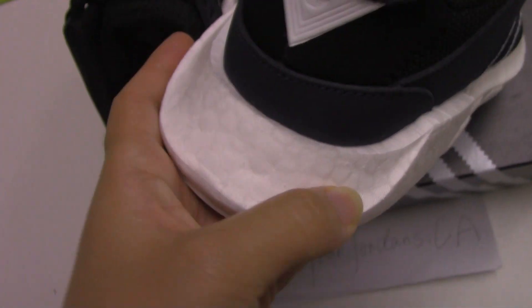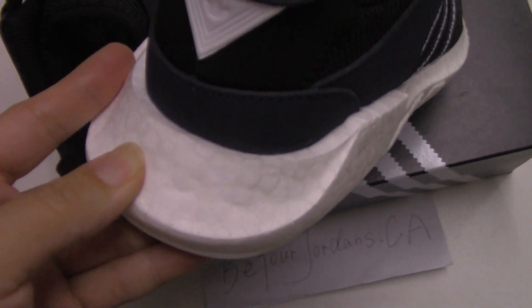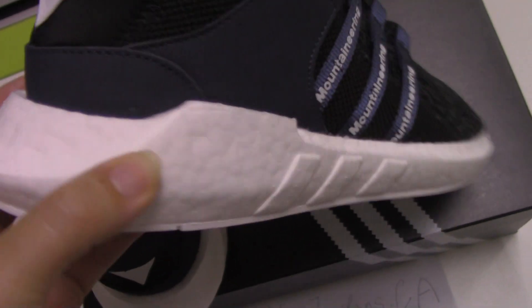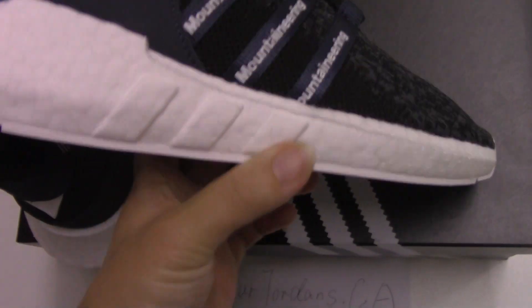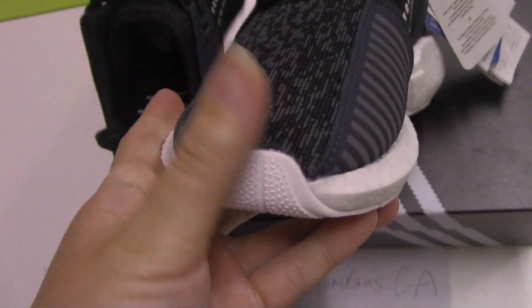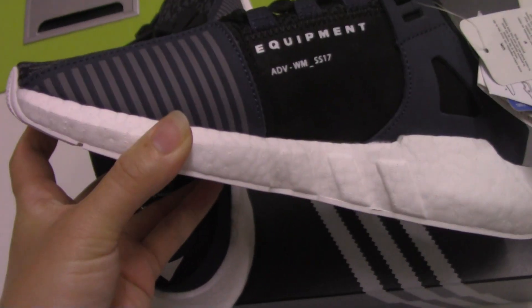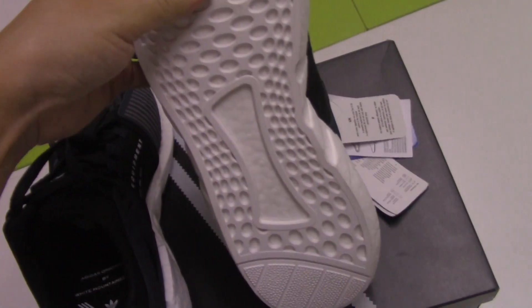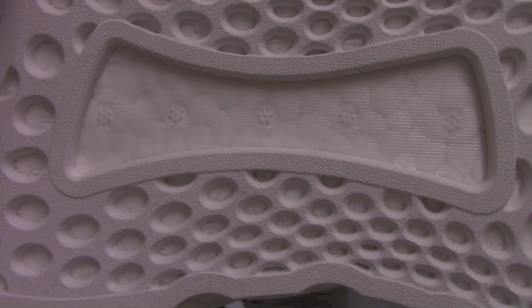Check the boost here — with the cracked texture and quite soft. As you know, we use original materials, so this is the real boost. Check around the midsole — the two boost parts. And the other side is the white cover, and also the booster part.